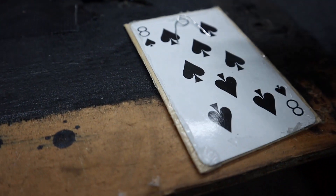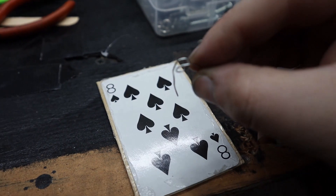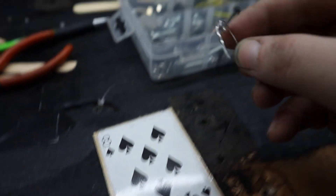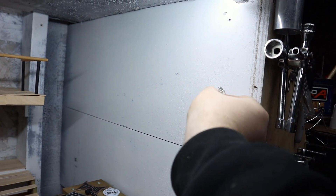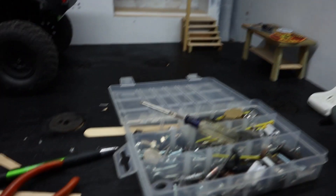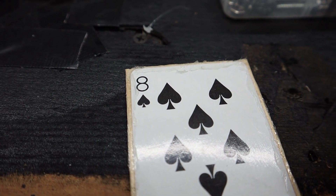For the mounting, I bent up this little piece of wire and got the screw mounted up here, and that'll just hook on there. Just going to make sure I get it centered so it doesn't hang crooked.